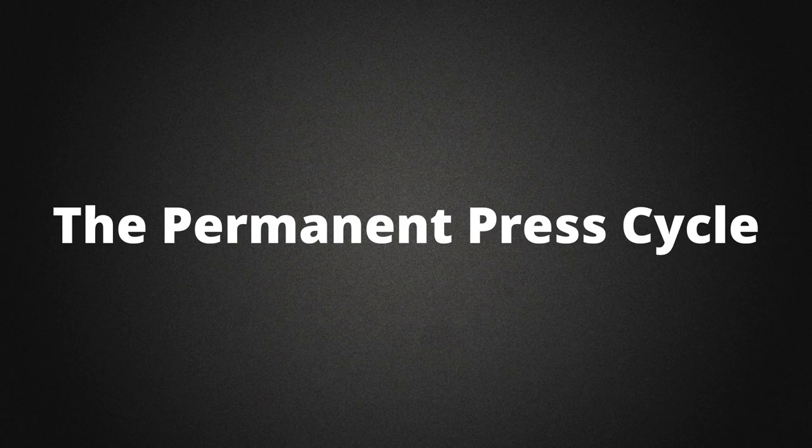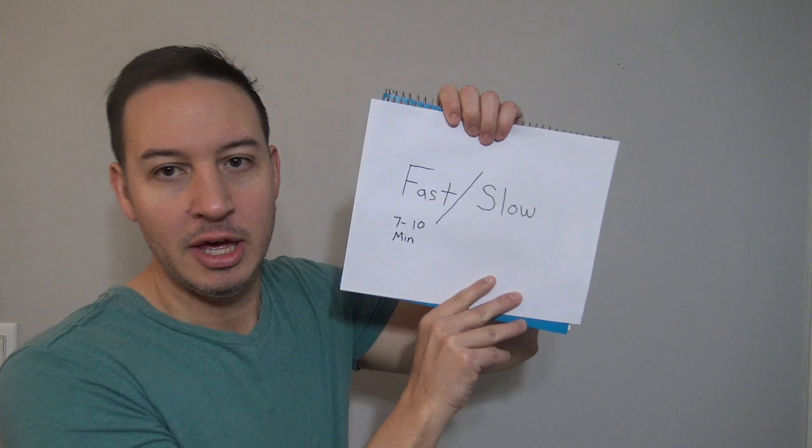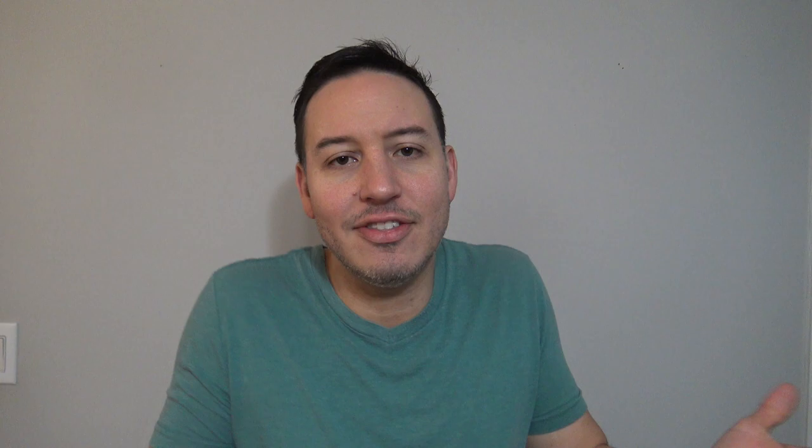The permanent press cycle is your next step up. It uses a fast, slow combination — fast, aggressive agitation and a slow spin speed. The washing part lasts about seven to ten minutes. This is used for your synthetics, your casuals, your polyesters, your man-made fabrics, your rayon blends, your wrinkle-free clothing, etc. This is for your everyday clothes, basically. It minimizes wrinkles, it preserves wrinkle-free clothes — great for dress pants, dress shirts, office wear, anything that wrinkles easily. This is a great cycle.